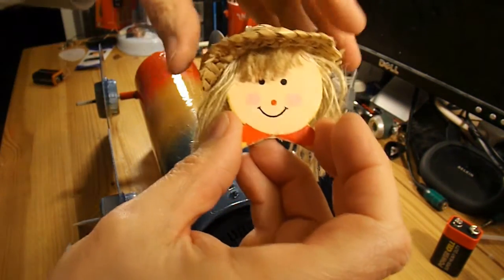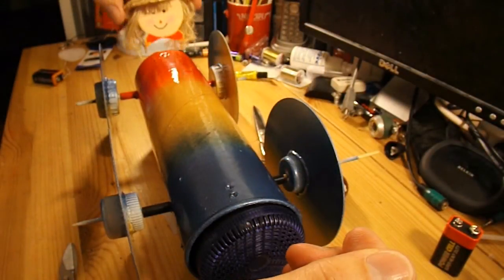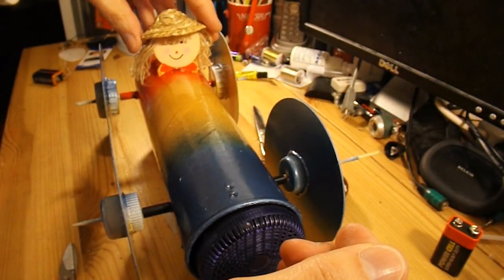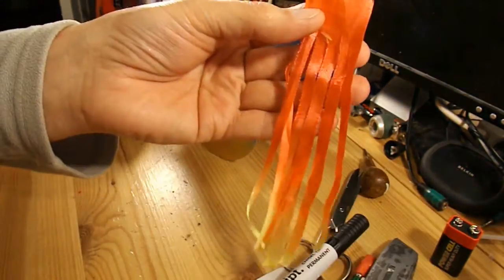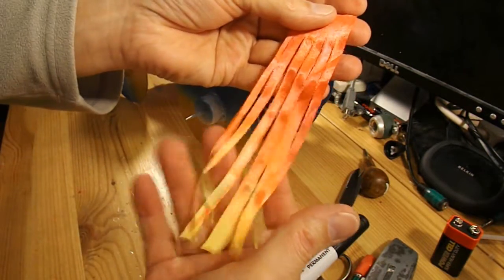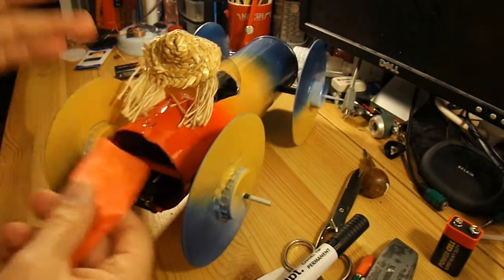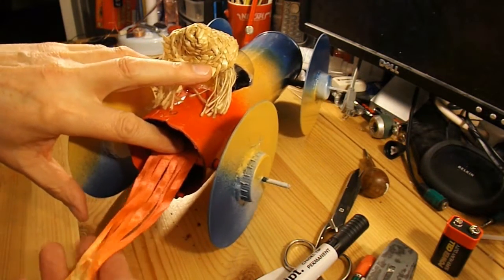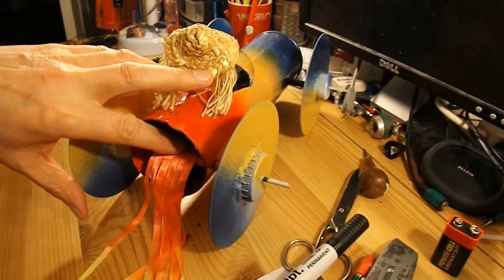That's my driver — that's one of my garden ornaments I used for another project, so that's what's left of him. So he can sit on there. For a bit of extra fun, I've got some ribbon here that I've cut into shreds, and I'm going to glue that just inside there so that hopefully the fan will blow it around a bit.